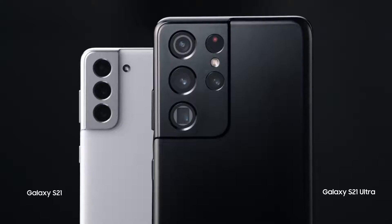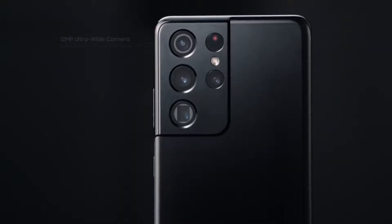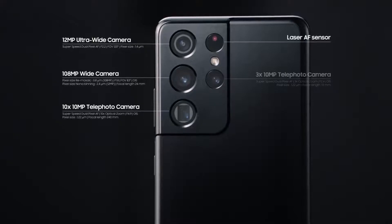The S21 Ultra has four cameras, including two tele-lenses with 3x and 10x optical zoom.